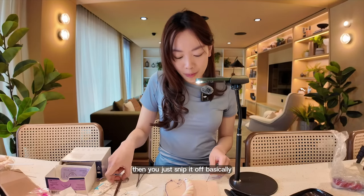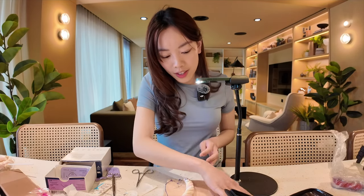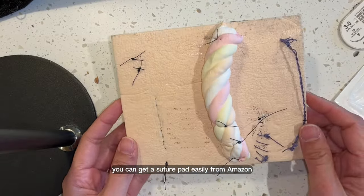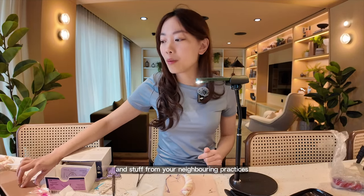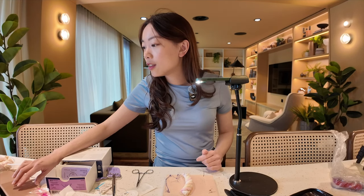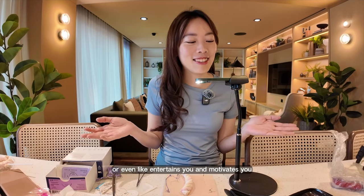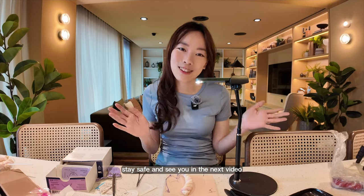Then you just snip it off — don't fling your needles around, ideally. So I hope this encourages you to give it a go at home. You can get suture pads easily from Amazon, and search for suture material from your neighbouring practices if they're happy to help. Bristol University has a really good guide on square knots and surgeon's knots, so have a look. I hope this helps or even entertains and motivates you — have a lovely rest of your day, stay safe, and see you in the next video!